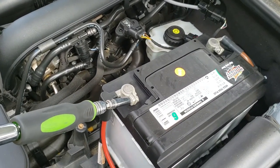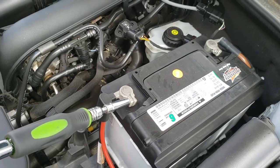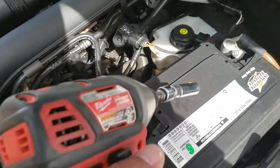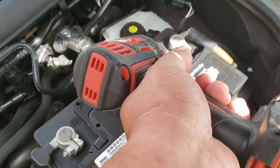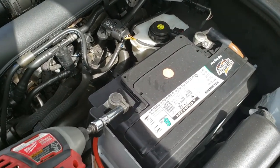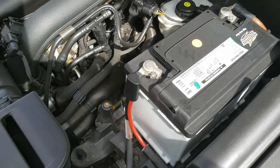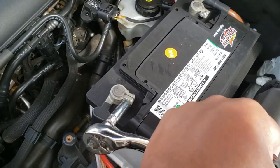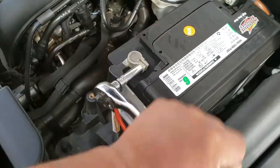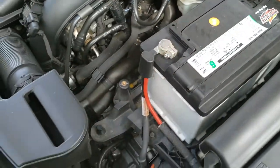We'll loosen up the positive terminal. That one's super tight — I might just have to get a ratchet. There it goes, that one came off. I think this one might be stripped. We'll get a ratchet real quick. This one is super tight; I'm not too sure if it might be stripped. It feels like it. But there it is.